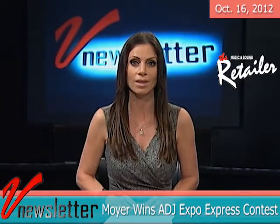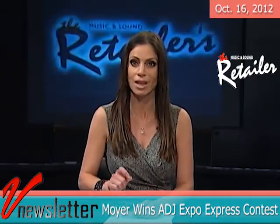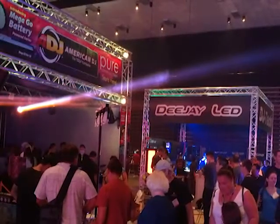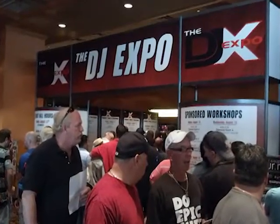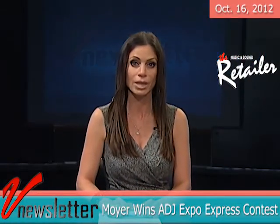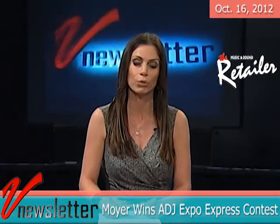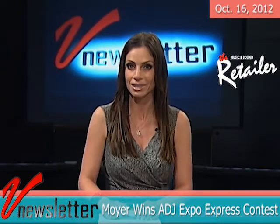Usually when people head to Atlantic City, they hope they'll have some luck. For Adam Moyer of Silversound DJs, his luck came before he even left home. He was the winner of American DJ's Expo Express contest. Moyer received a trip for himself and a friend to the DJ Expo in Atlantic City, with accommodations at the Trump Taj Mahal Hotel and $500 in Expo bucks that he used to get the American DJ's MegaGo series. Brian Dattle, marketing director for the American DJ Group of Companies, personally congratulated Moyer.